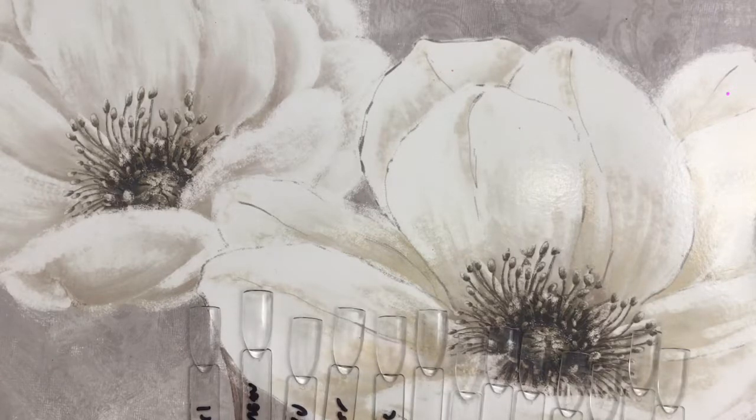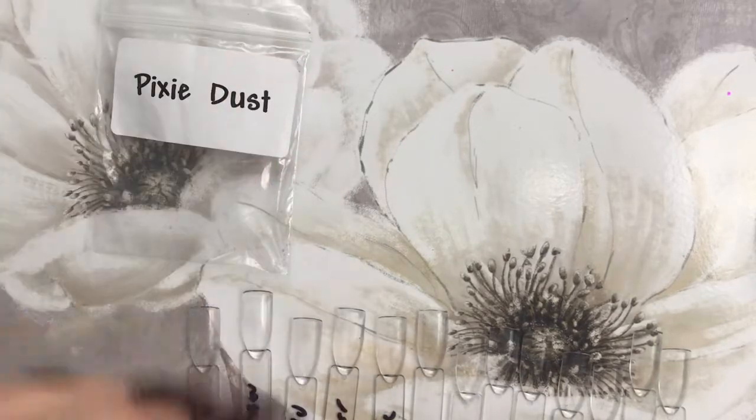Okay everybody, this is my four-part saga of glitter because I bought so much of it. You will have noticed I've changed the setup — this is because I ran out of swatch tips halfway through filming. I thought I had another bag but I didn't, so I've had to wait quite some time for them to turn up.